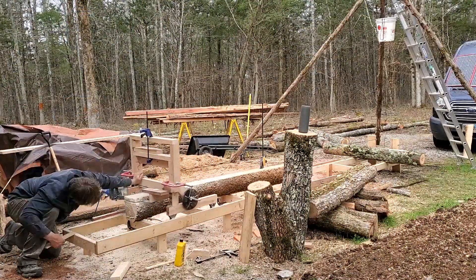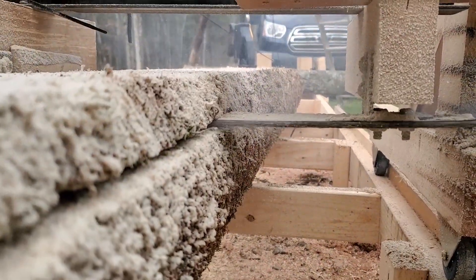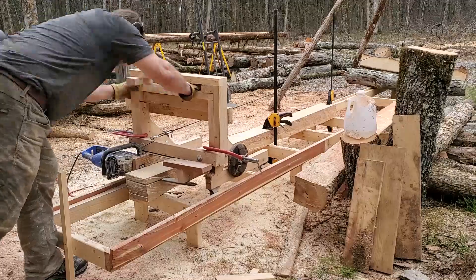I chose an electric saw because they're cheap and a lot easier to manage than a gasoline saw. I figured it would be easier to work with for my first mill. I ran that poor little electric saw until the brushes burnt out.